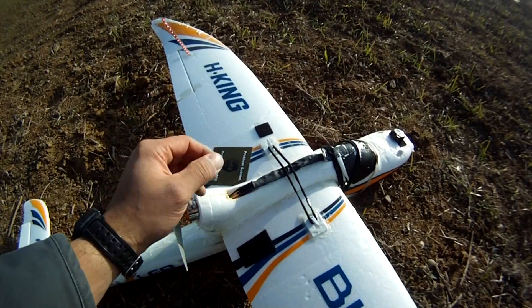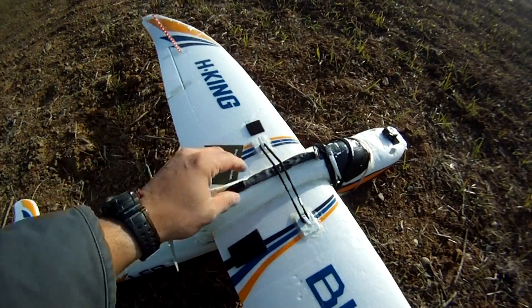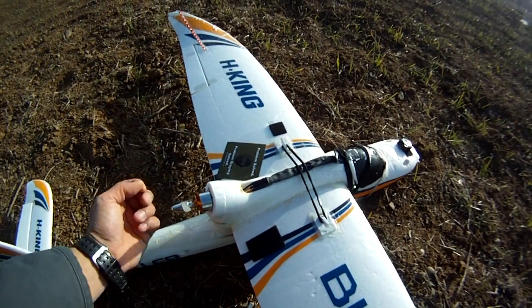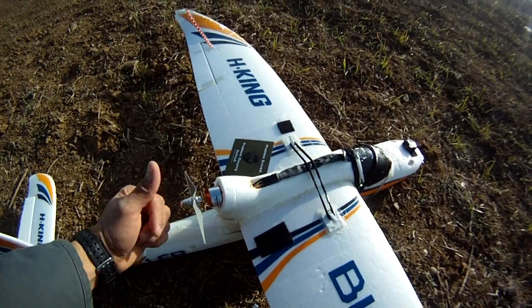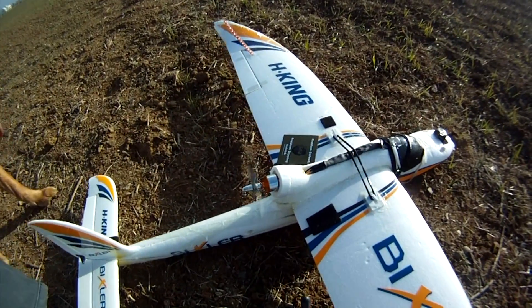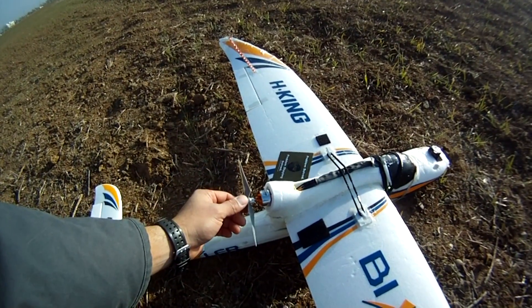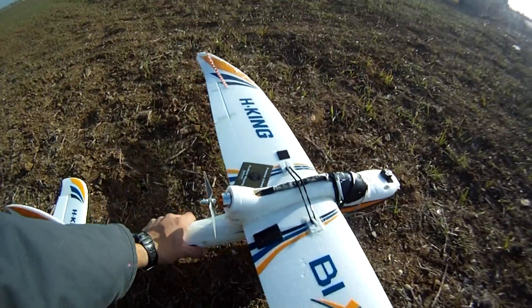Maybe in the future it might help cool the ESC if you mount it right here, but I didn't really want to do that right now — I want to see how it works without it. The motor's working pretty good. It seems to be pretty balanced. It's a lot quieter than the stock one. I'll try to get a watt test on it, but it seems to be doing pretty good. I would recommend the upgrade.